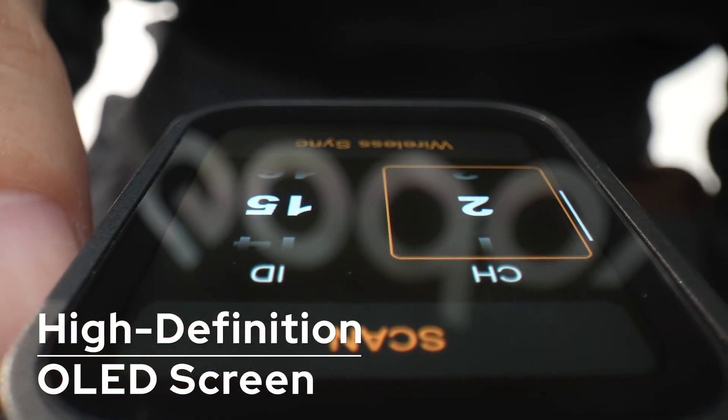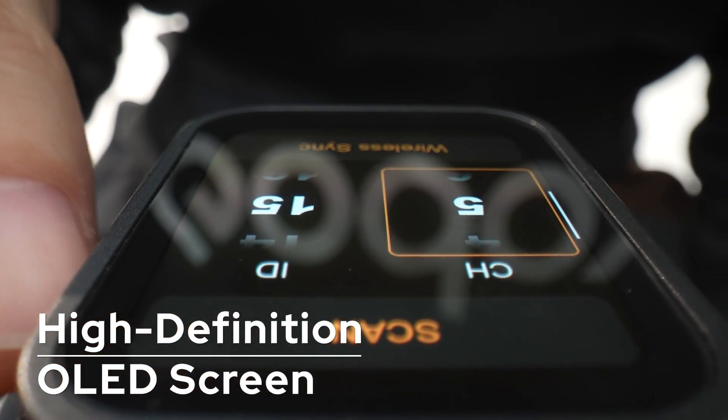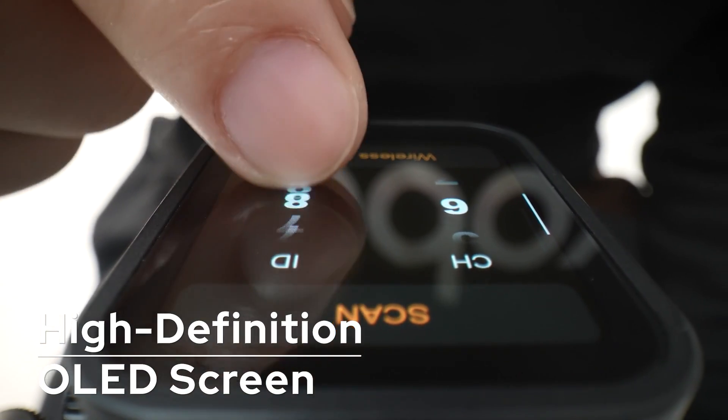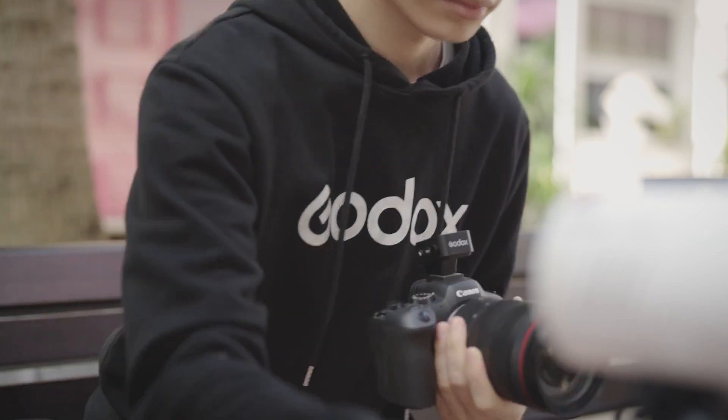Navigate effortlessly through Xnano's interface with a simple swipe or tap. Choose between the intuitive touchscreen or tactile buttons, granting you the freedom to control your shots your way.